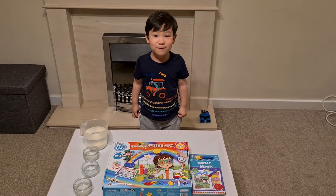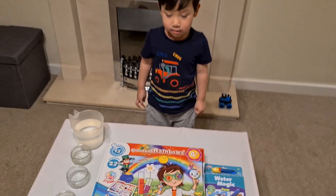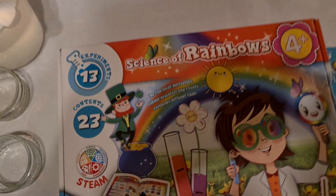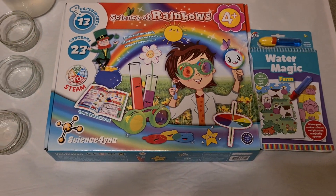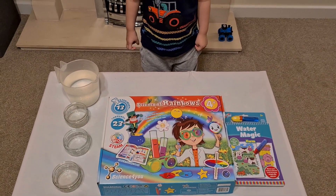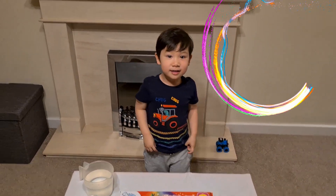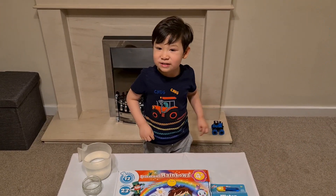Hello everyone, welcome to CJ's color experiment! Today we're going to be using the Science of Rainbows, which has 13 experiments and loads of different things to do. We're going to be focusing on using colors and mixing them to make different colors — rainbow colors!